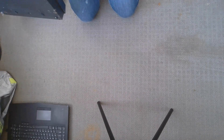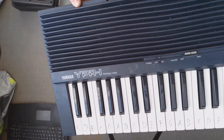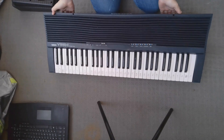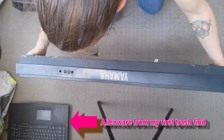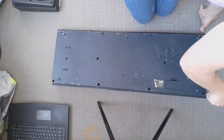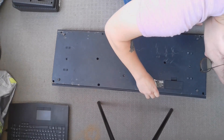Because I found them in the trash I did decide to take them outside and open them up. It is very heavy. As you can see below that laptop — that's also my first trash find video — I did fully upgrade it and now I use it as my recording and editing computer.